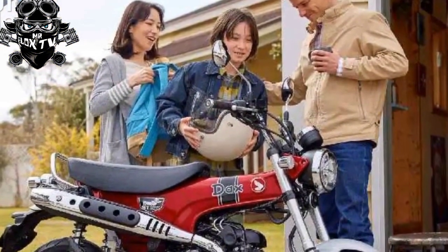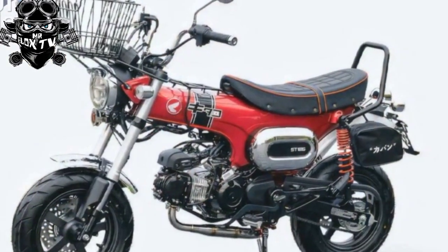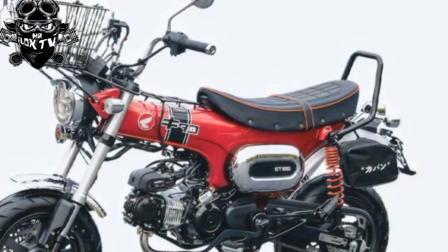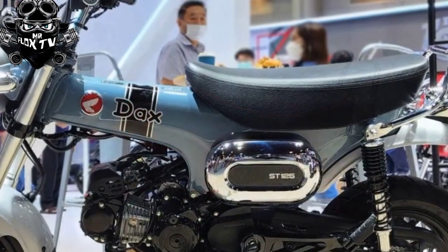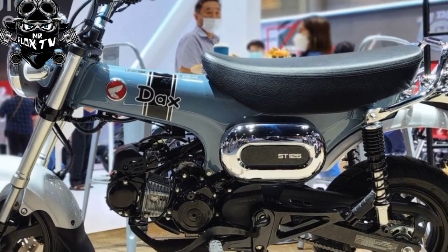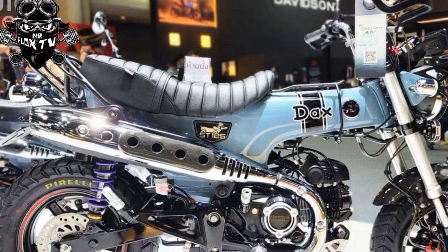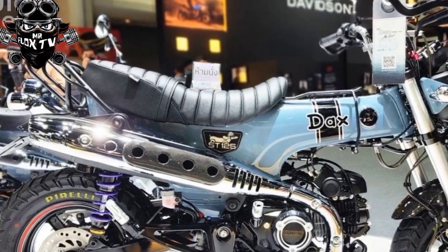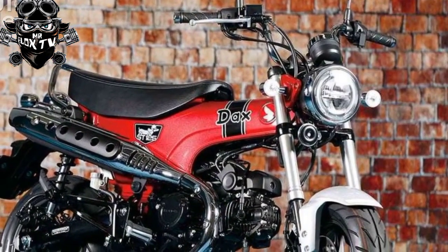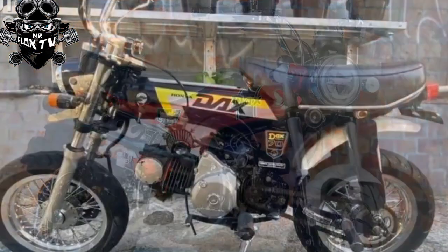Just like the original, the new ST125 Dax takes its main components from the Super Cub — which these days means a 124cc SOHC air-cooled single attached to a four-speed transmission via a centrifugal clutch. While both the Grom and Monkey share the same engine, their current iterations have a conventional clutch and five-speed box, so despite similar dimensions the semi-auto Dax promises a markedly different riding proposition.